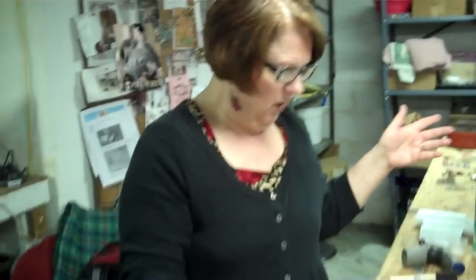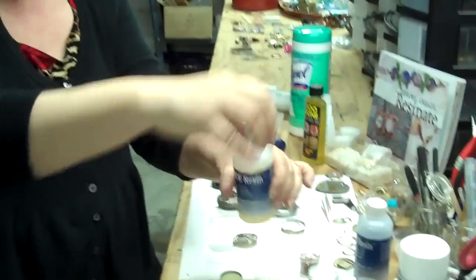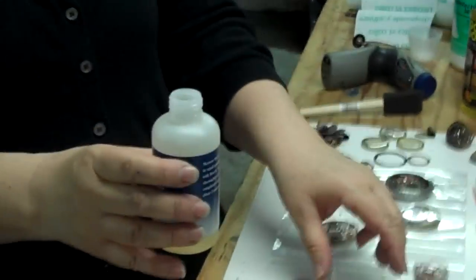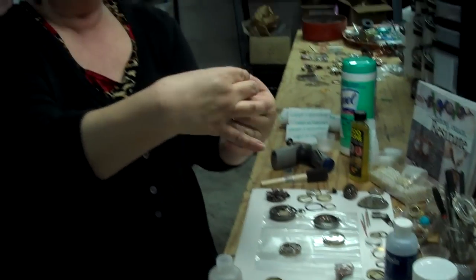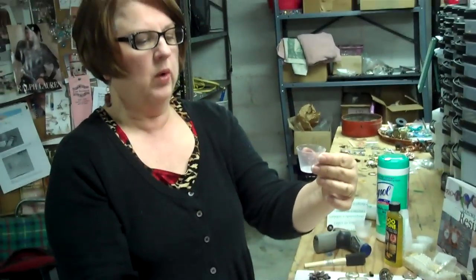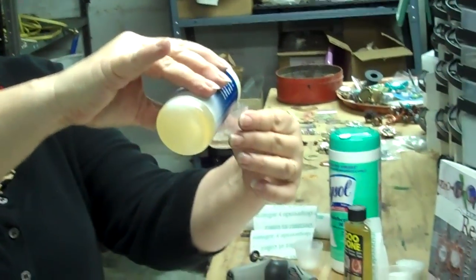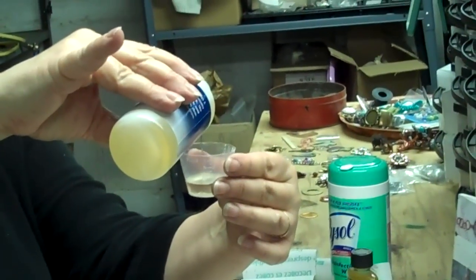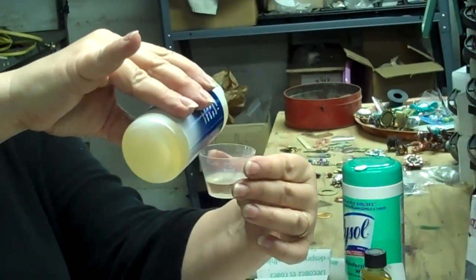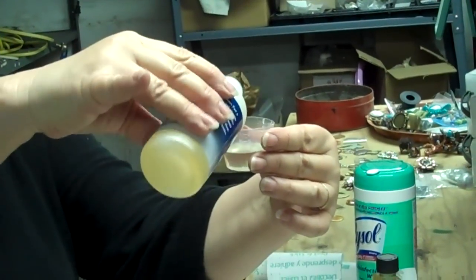Then we go with the hardener, which is Part B. Actually, if you get a little bit more hardener in it, it won't be a problem. You don't want to get a lot, but if you have a little bit more hardener than one tablespoon it wouldn't be the end of the world. But one thing you don't want is too much resin. You'll see the hardener runs out a lot more quickly than the resin — the resin is a lot thicker than the hardener. Slow up, slow up, raise it up to eye level.